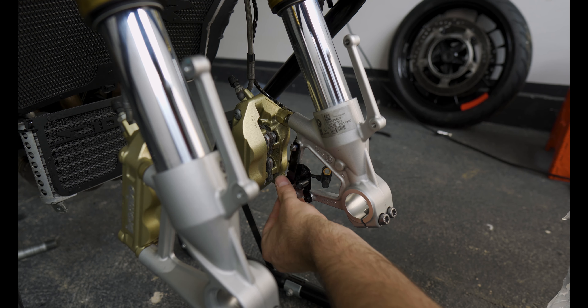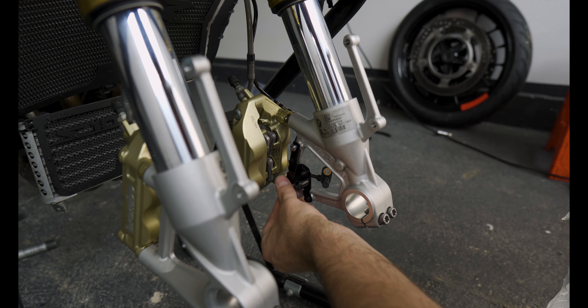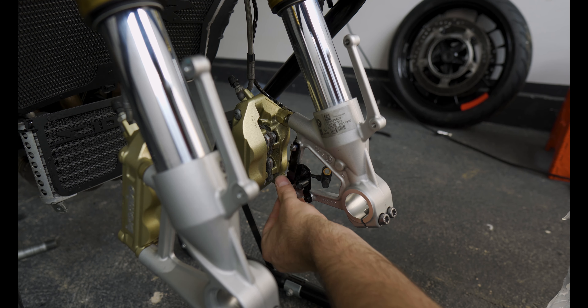Alright guys, the front wheel is on the bike, everything is working correctly, and every nut and bolt is torqued to spec. Now it's time to do the rear wheel.